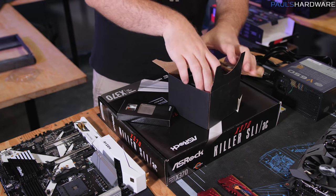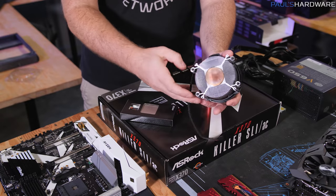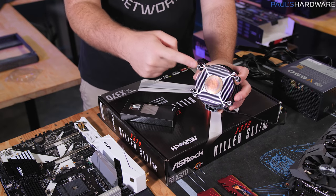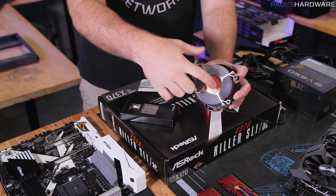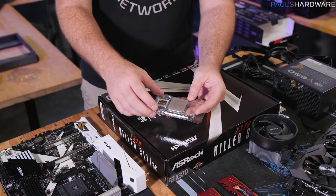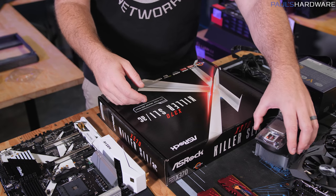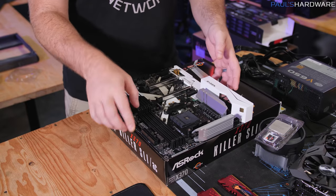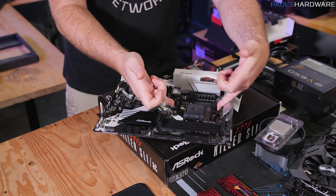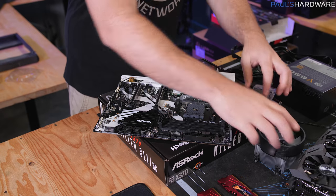One way we're saving money on this build is going with the stock heatsink fan for the processor — the 1600 comes with the Wraith Spire, which is a perfectly decent cooler. It has four mounting points on the bottom and usually has pre-applied thermal paste. AM4 motherboards come with a plastic bracket around the socket; some coolers latch onto it, but the stock heatsink doesn't use that bracket, so we need to remove it first.